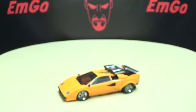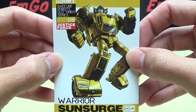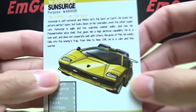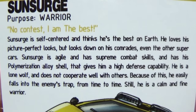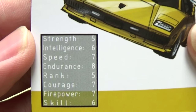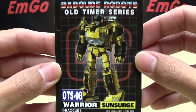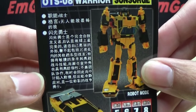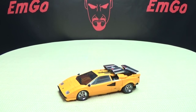That's basically it for the packaging. Also included is the obligatory third-party collector's card with artwork of Sun Surge. On the back you have a picture of his alt mode and a bio there if you want to read it, along with his tech specs. You also get another card — a very masterpiece-esque collector's card with a bunch of stuff in Japanese, which I'm assuming is the bio and tech specs as well.